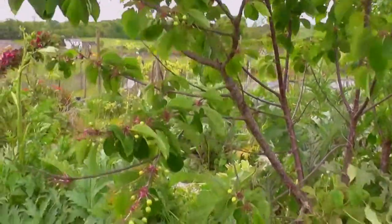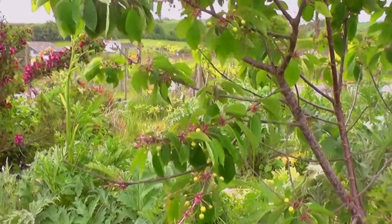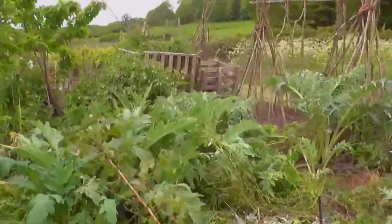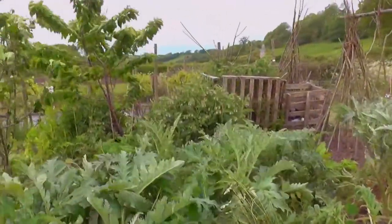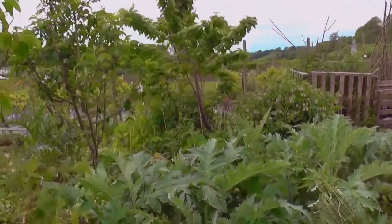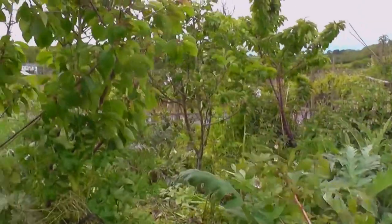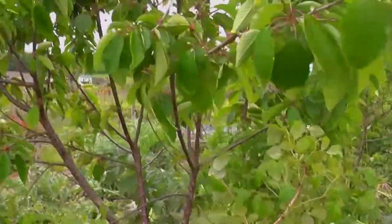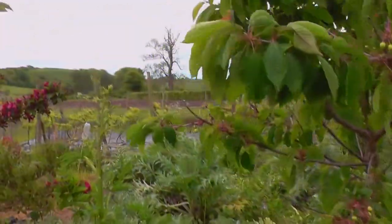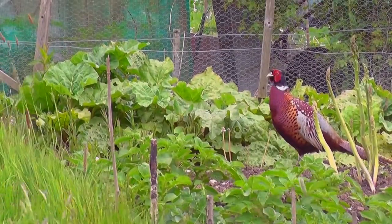These other things around here are globe artichokes. I don't know whether they're going to do very well this year or not — I've had one or two off, but they don't quite seem to be doing as well as they have in years gone by, whether it's because there's not enough manure or they're too crowded out by other things like self-seeded parsnips.